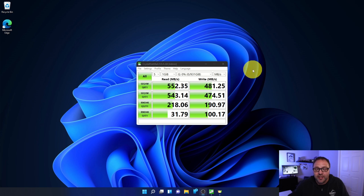The speed test results are in. I'm not going to go through all of them — you can pause here if you want to take a closer look. I'll go through the most important one: for reading I got 552.35 megabytes per second, and the write speed I got was 481.25 megabytes per second. I'm really happy with that — this solid-state drive is going to work excellent. I want to put some games on it and use it as a second drive on my computer.